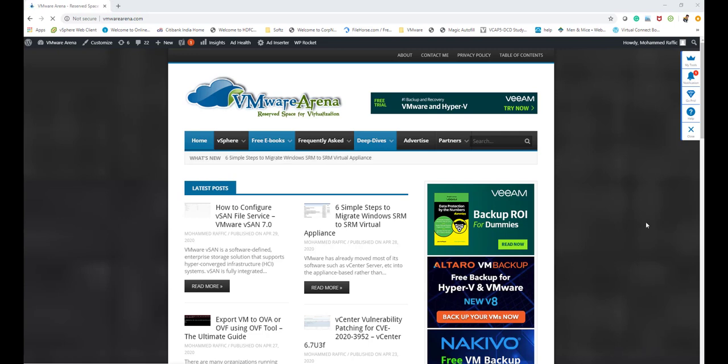Hello everyone, welcome to this video. In this video we are going to see how to install vCenter Server Appliance on vSphere 7 — specifically vCenter Server Appliance 7.0.